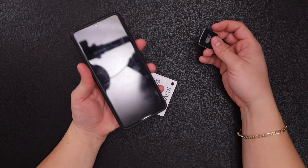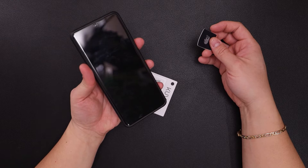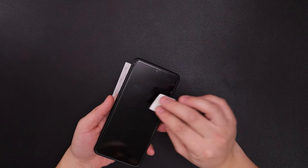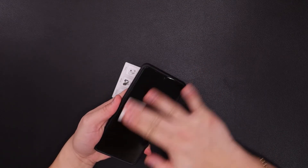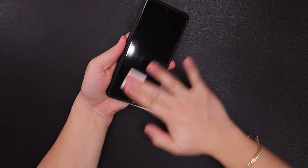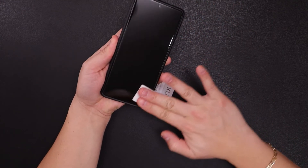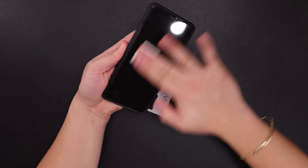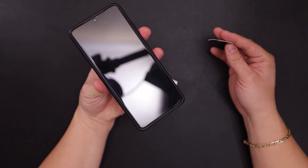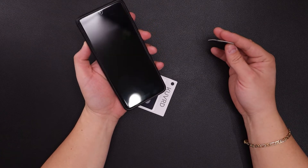Here's my S21 — you can see it's got fingerprints, especially being a touch device. I'll take the larger pad and go right ahead and clean it. My screen is literally fingerprint free.